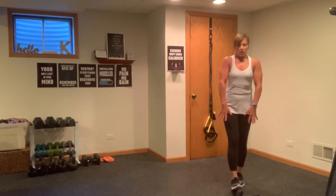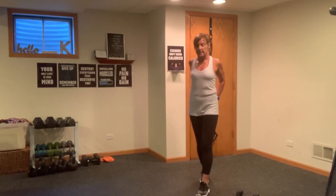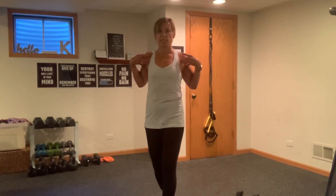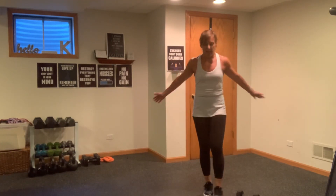Squeeze it out and roll it back. Grab those hands behind you, squeeze. So really targeting those delts in the front, little bit of the rear. Little shoulder sculptor for those sleeveless tops.